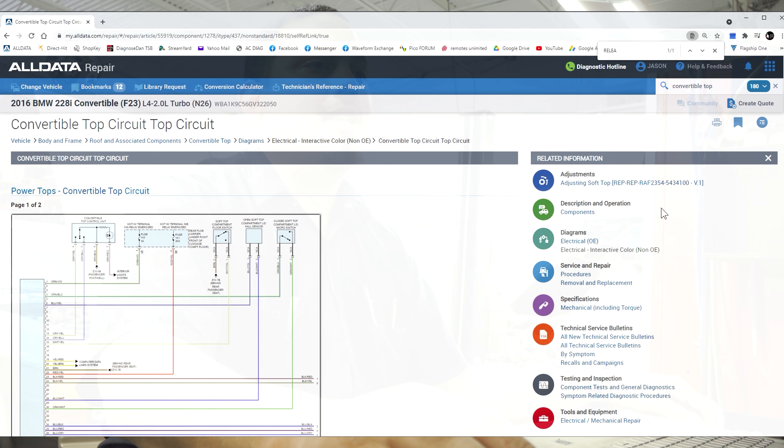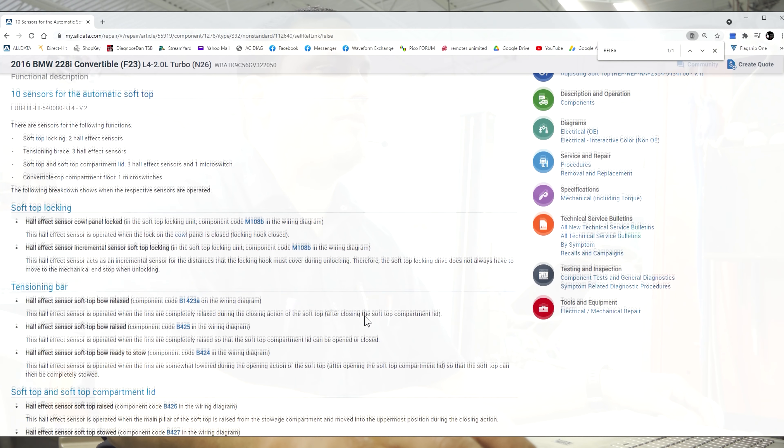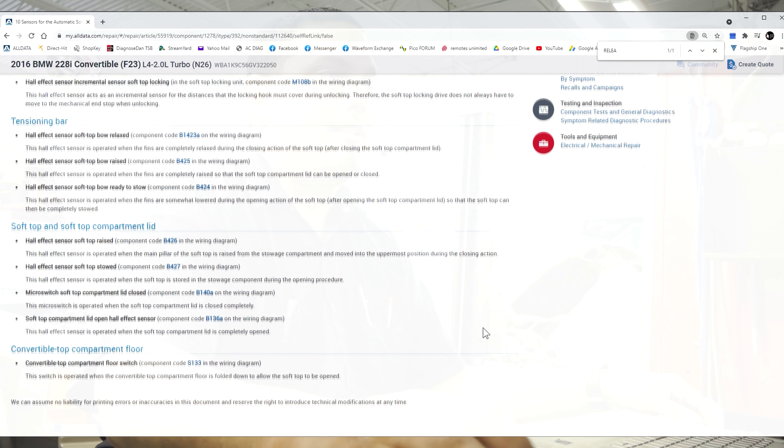We know we are looking for a red and brown wire to a sensor. Now we need to know the location of this sensor and I don't see an option for locations here. You'd be surprised how many times you see something in description and operation. It shows here 10 sensors for automatic soft top, explaining the functions of each one, but I don't see anything about location specifically. We'll keep going.